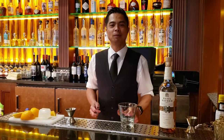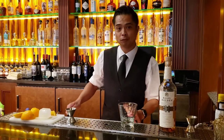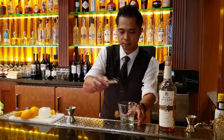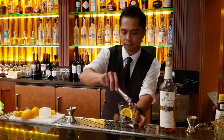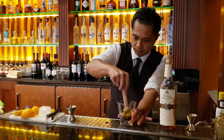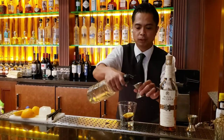Hey everyone, this is Jeffrey at SC Prime and today we're going to prepare our SC Prime Old Fashioned. We're going to start off with some filthy cherries, fresh orange. Give it a quick muddle. Half an ounce of simple syrup.